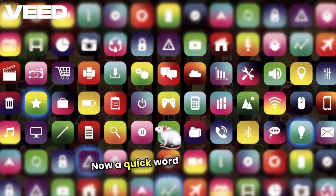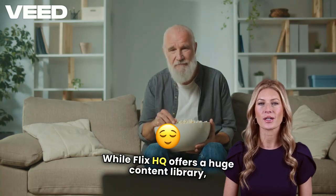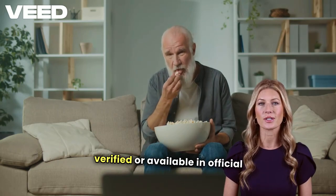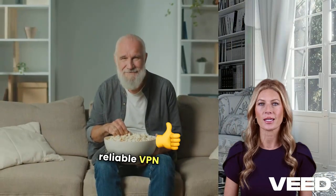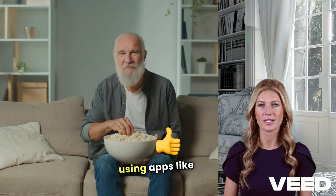Now, a quick word about safety and legality. While Flix HQ offers a huge content library, it's a third-party app, meaning it's not verified or available in official app stores. To stay safe, I recommend using a reliable VPN like NordVPN to protect your online activity and personal data while streaming. Always prioritize your privacy when using apps like this.